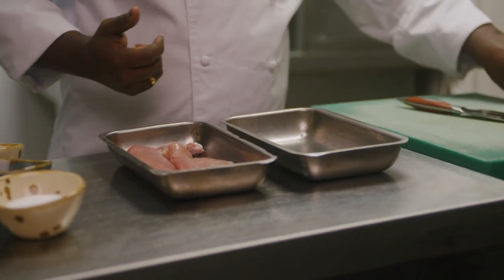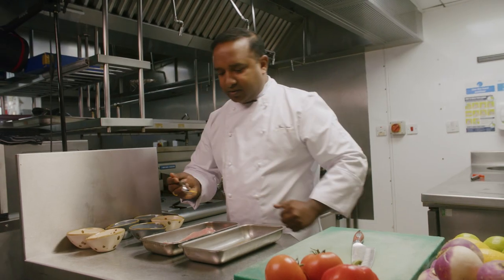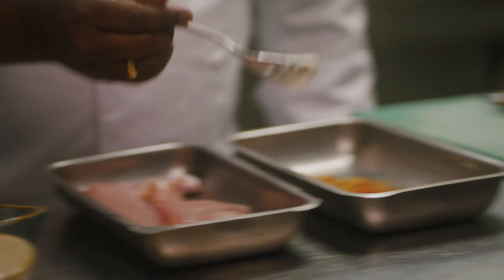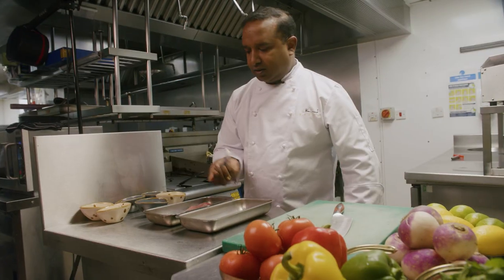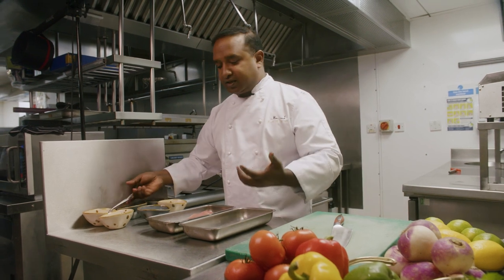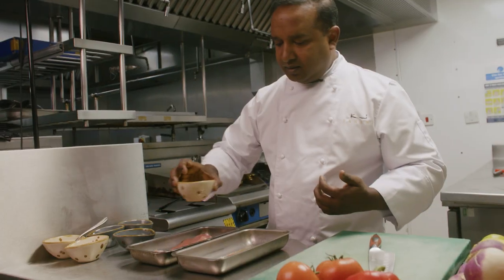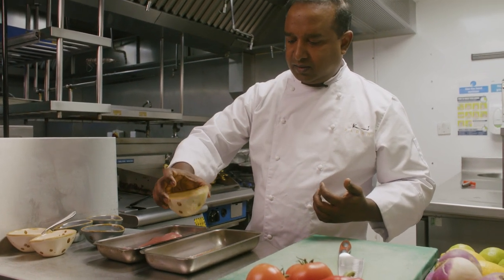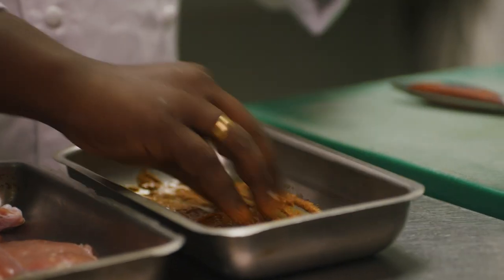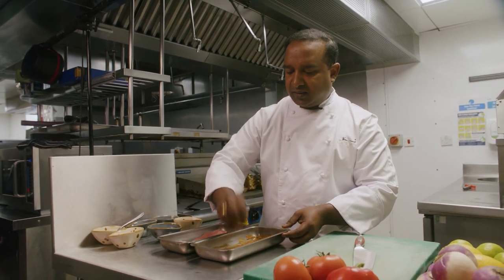We just put together some spices. This is garam masala powder. Turmeric powder is very good — antibiotic. Kashmiri chili powder. Ginger and garlic paste, which always gives extra flavors to the dish, especially the non-vegetarian dish. And salt at the end. A little olive oil to coat nicely with the guineafowl. Marination is always important — it gives a real good flavor to the meat, whether it is a sauce or the pre-marination.